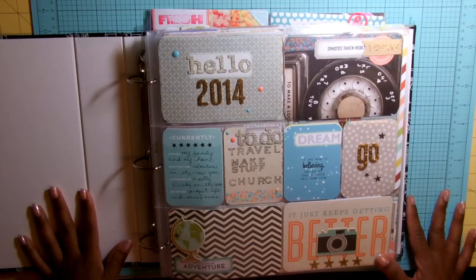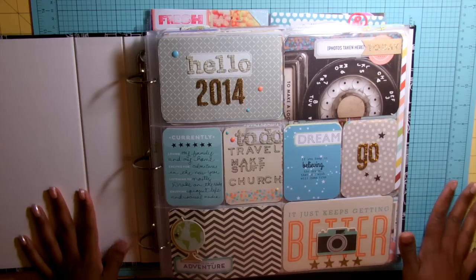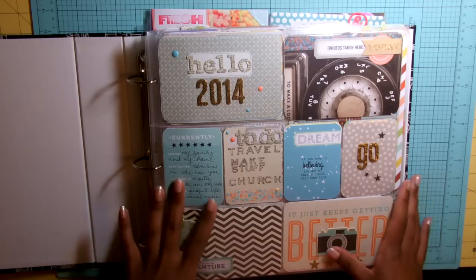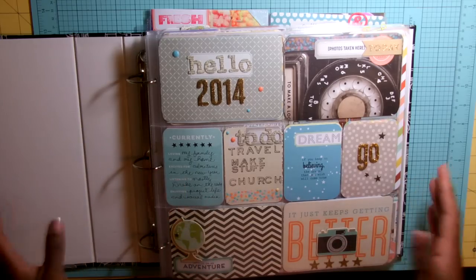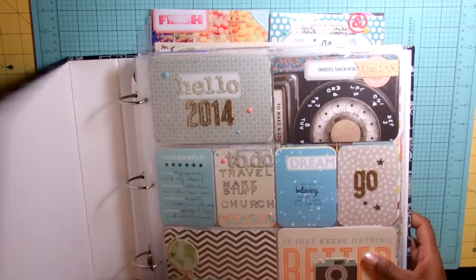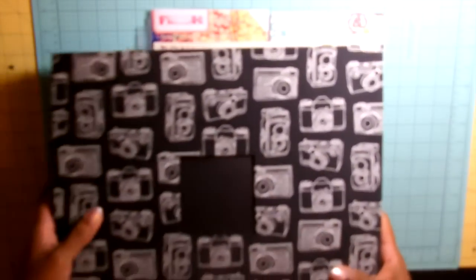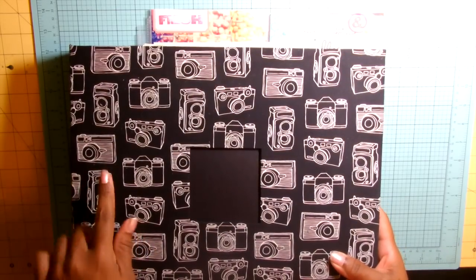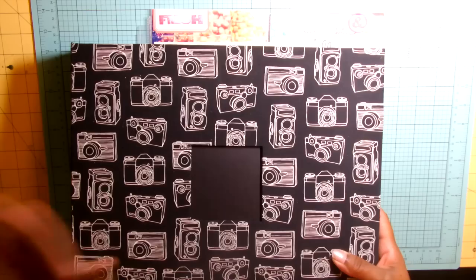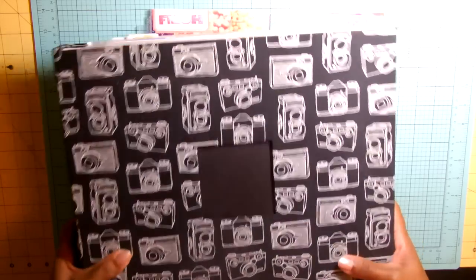Hi, it's Rashida. I thought I would come on and show you guys my June Project Life. I am on my second album for this year — I generally do two albums per year. This is the first one, and I already have one set up from July through December to complete 2014.